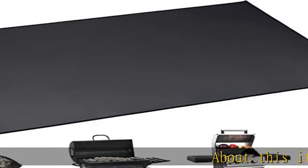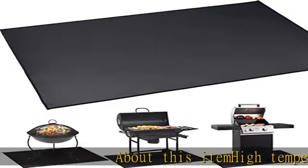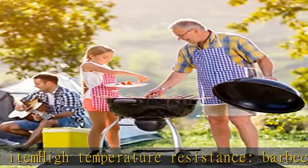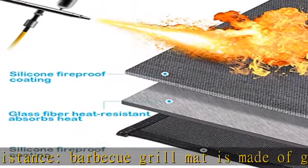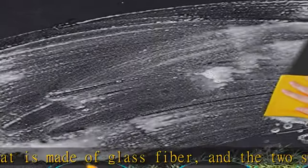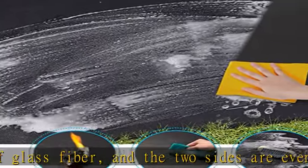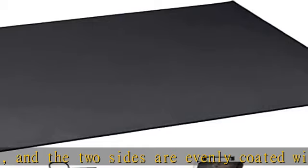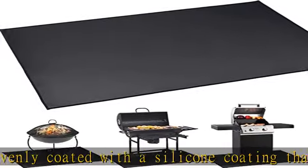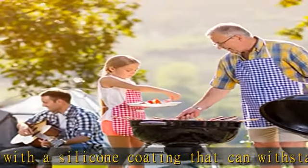About this item: high temperature resistance. BBQ grill mat is made of glass fiber, and the two sides are evenly coated with a silicone coating that can withstand high temperatures of 2000 degrees Fahrenheit, which can resist various high temperature damage to the deck and patio. Extra large size — 60 x 42 grill mat. The larger size can protect your floor from oil, sauce, charcoal, and high temperature.